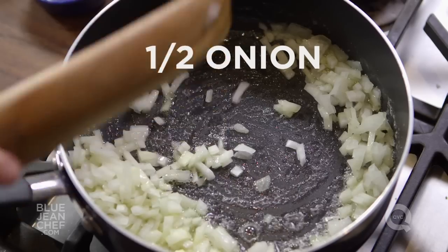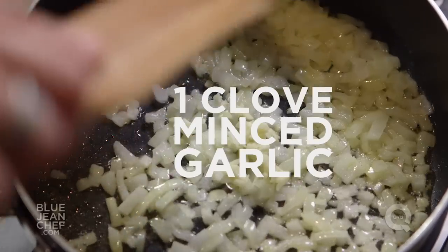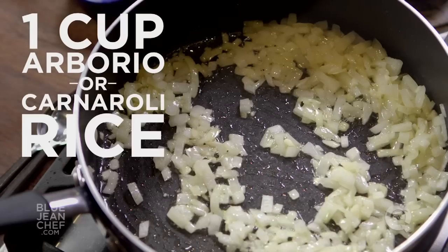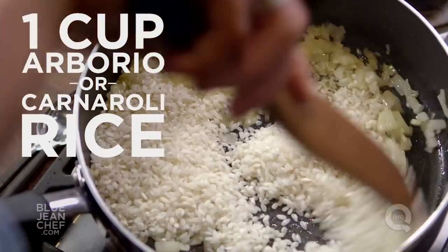Once your onion is starting to soften, add the garlic for just about 30 seconds to a minute, because garlic has a tendency to burn very quickly and we don't want that. The next step is adding the rice — you always want to add the rice to the fat in the pan and coat it completely. It gives it a better flavor and almost toasts the rice a little bit.